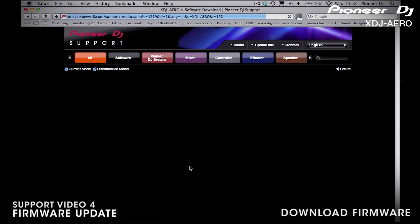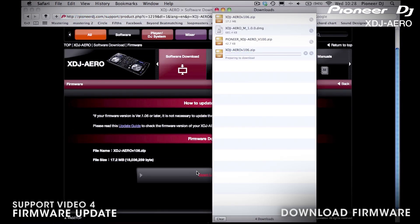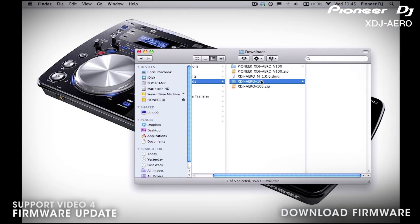Next you will need to agree to the terms and conditions and download the update file. Keep a note of the download location on your computer. Now place the update file onto the root directory of your USB key. You can now proceed to updating.